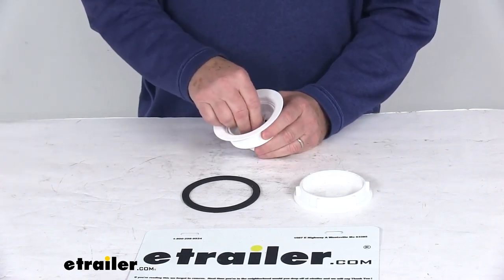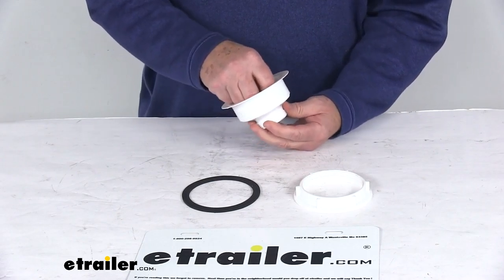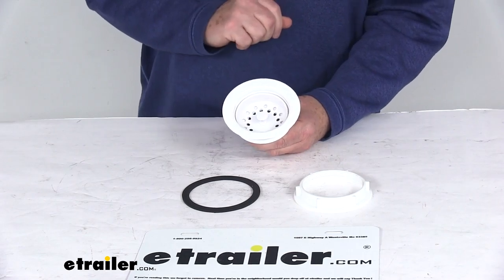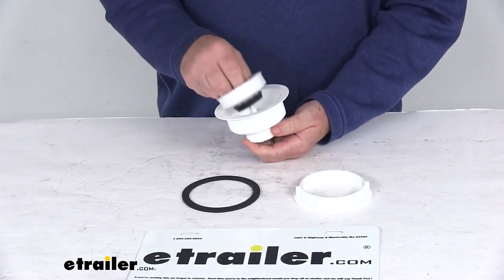Today we're going to take a look at the kitchen sink white strainer with the push-in basket for a 3½ inch to 4 inch diameter drain. This is by JR Products. This kitchen strainer with the push-in basket will replace a worn or damaged strainer that's in your RV sink.